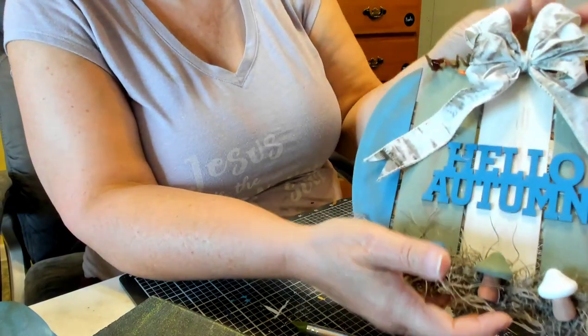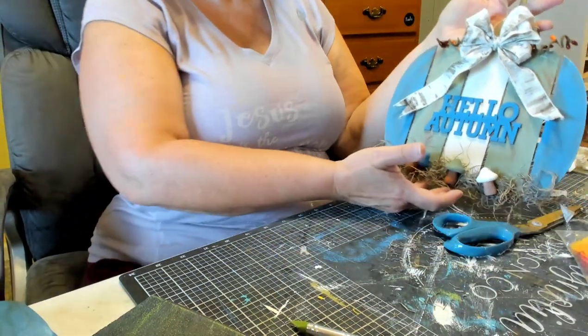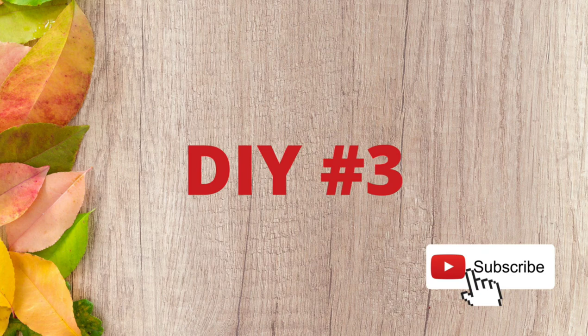That's it for DIY number two. Love it. Now on to DIY number three.